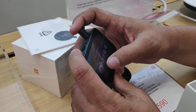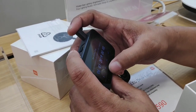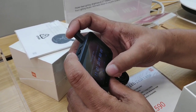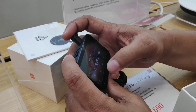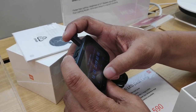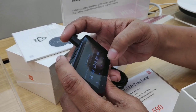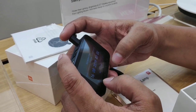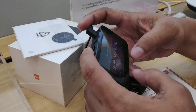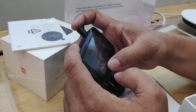It supports full HD 1080p at 60 frames per second. Here you can see we're setting up the date and time for the dash cam. It has an internal battery as well, but of course it's always recommended that while you're driving it's plugged in.